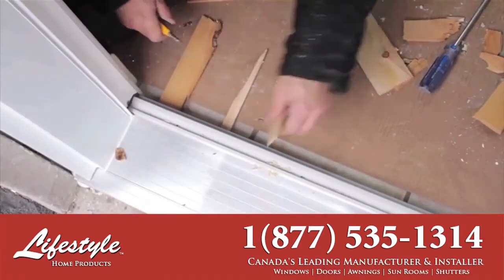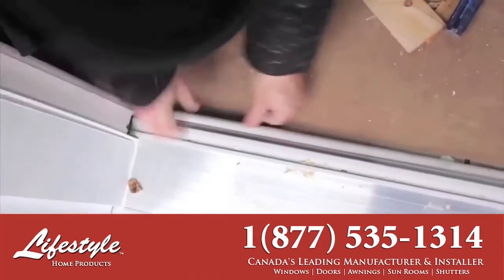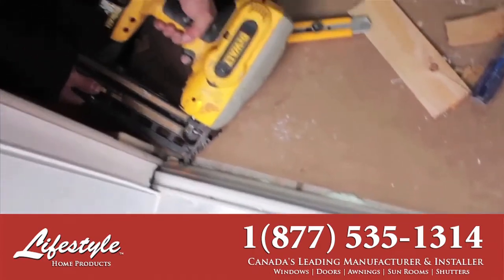To prevent air and water infiltration, a final layer of foam insulation is sprayed under the base of the door. A molding is fitted to close off the open cabinet.